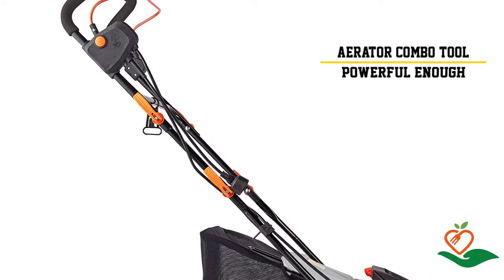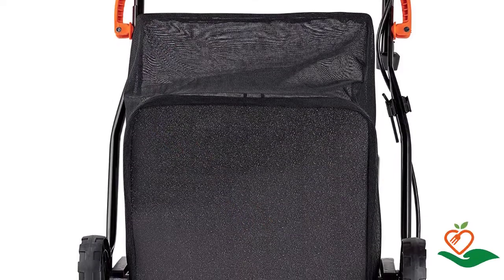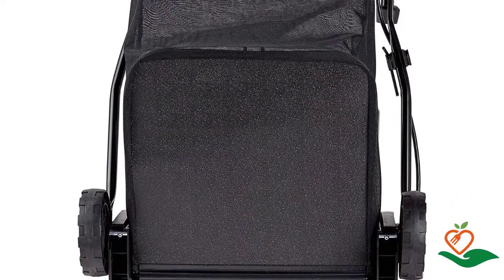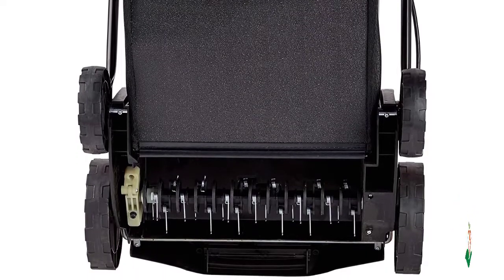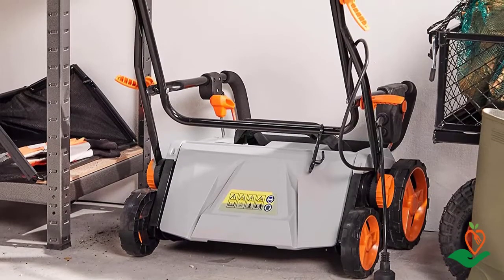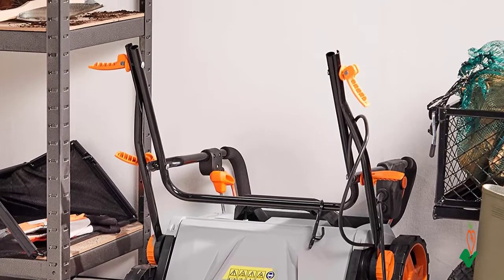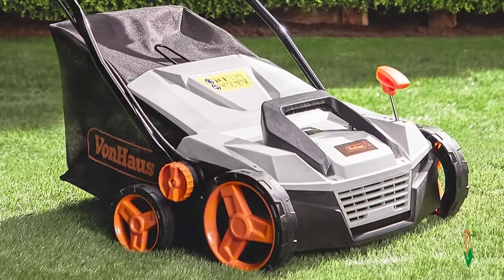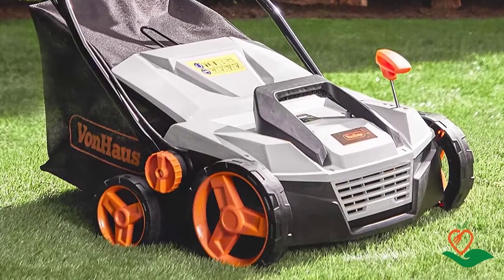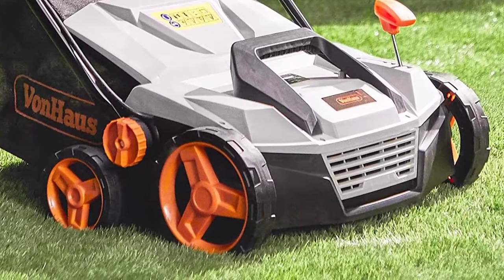The 15-inch working width is well suited to small and mid-sized lawns, while five adjustable working depths allow you to customize the tool to your lawn's needs. A thermal cutout and two-stage safety start ensure safe operation. The 47-liter capacity collection box attaches to the tool so you can easily gather and dispose of lawn debris. When done, the folding soft-grip handle and removable grass box make for convenient storage, and the built-in carry handle makes it easy to transport.